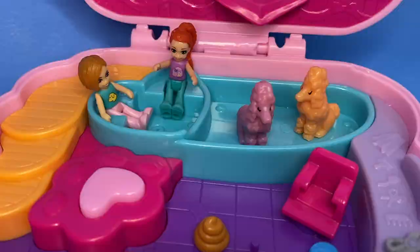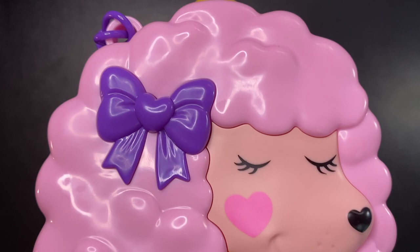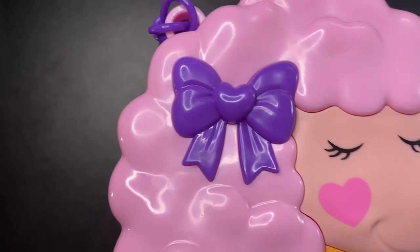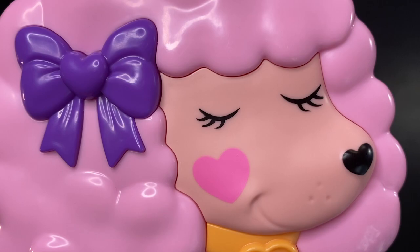So there you go, guys — that was the new Polly Pocket Groom and Glam Poodle Compact. Thank you guys so much for watching. I hope you had fun watching this video, I hope you enjoyed it, and I hope you are having a wonderful day. I hope to see you in the next video. Bye.